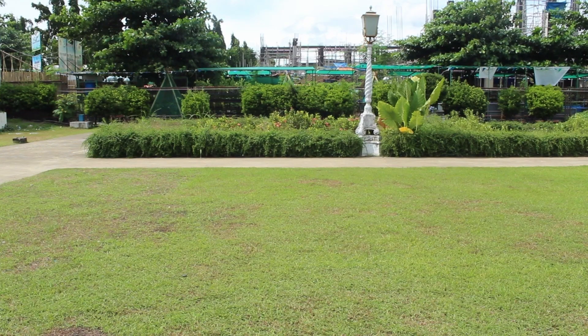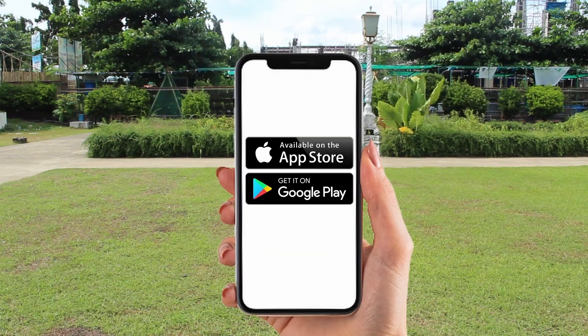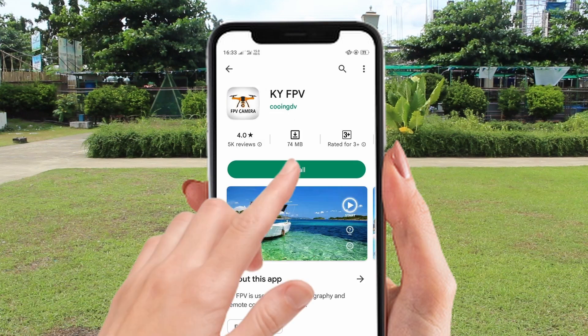Ready the drone application by scanning the QR code found in the app operating instructions using any QR scanner you can download from either the App Store, Google Store, or Play Store, and install. Or for another option, you can search and install the KYFPV application directly.